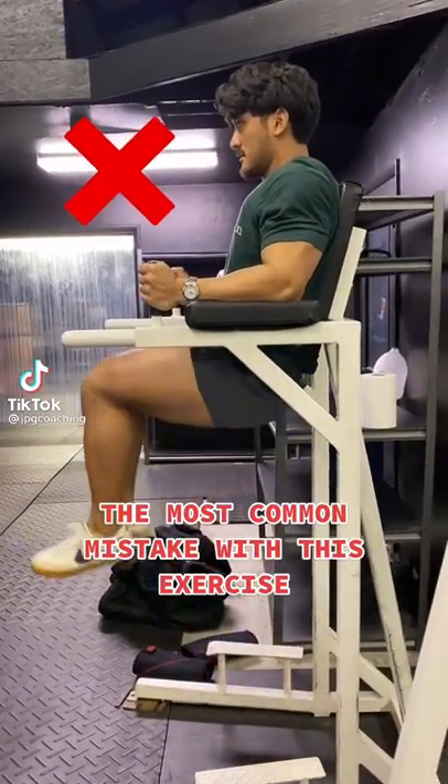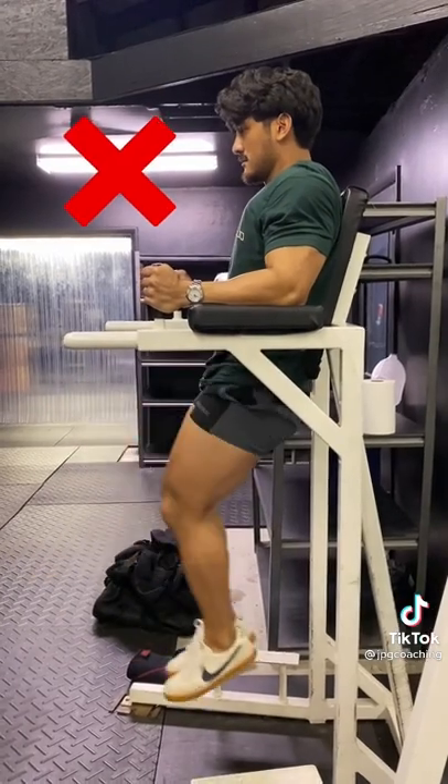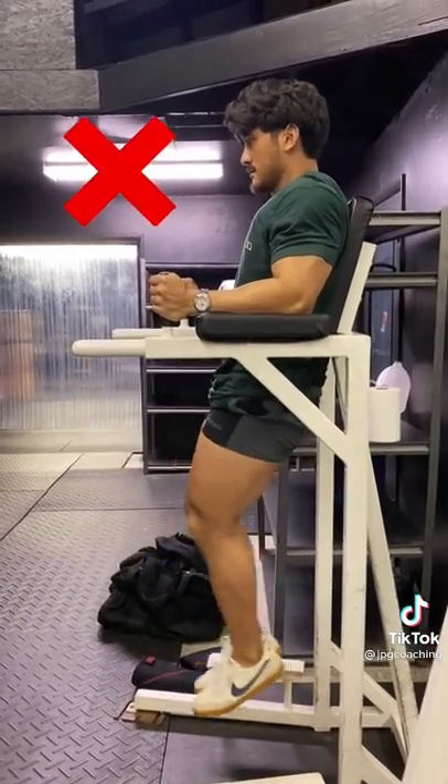This is what I typically see when someone's using this machine and doing leg raises. Great if you're trying to work your hip flexors, but if you're trying to work your abs, then you're going to need to adjust your form.